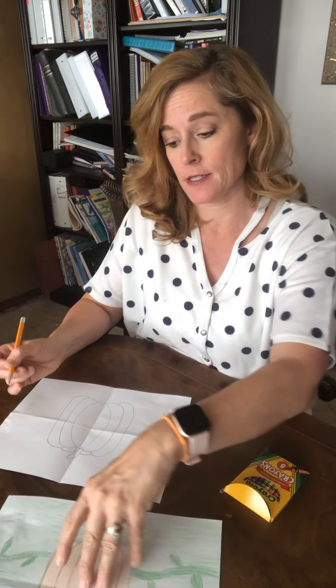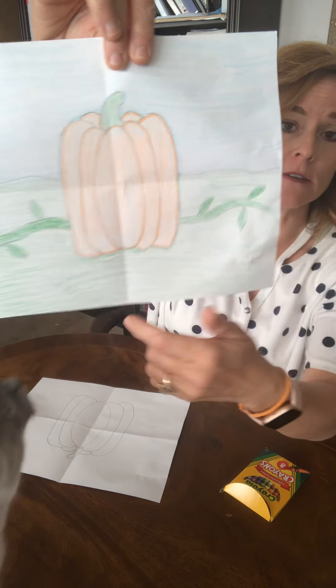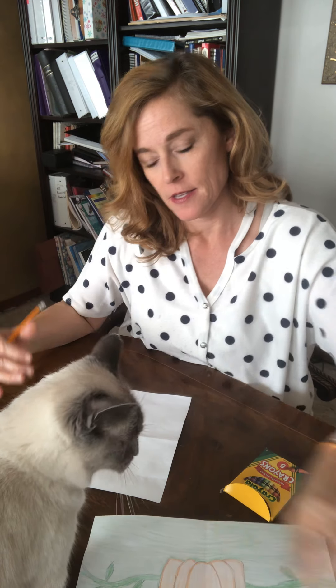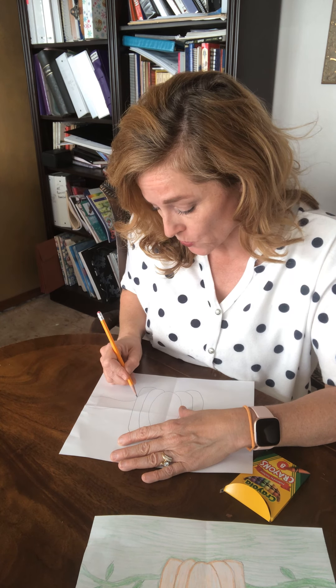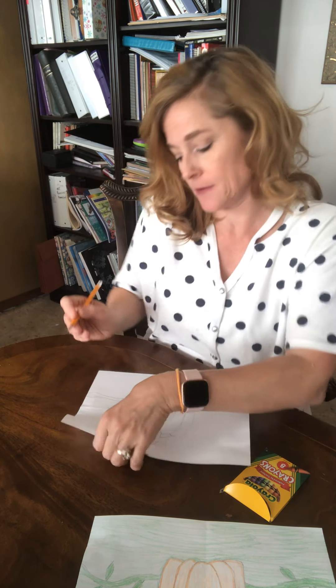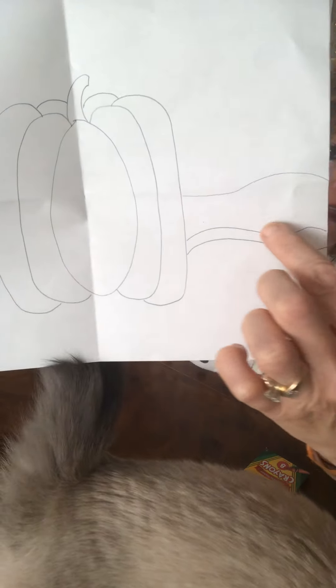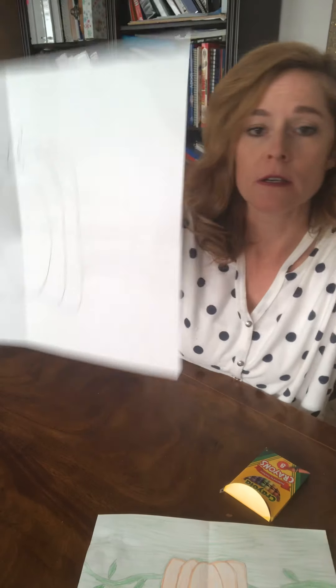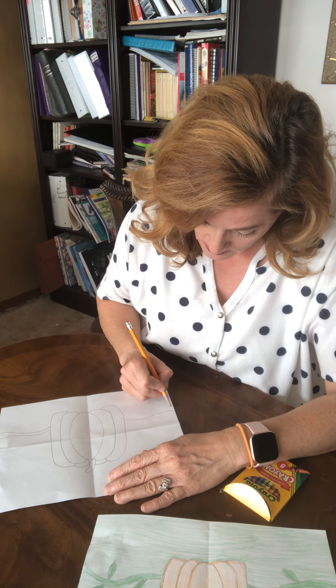Then I'm gonna draw a vine with some leaves on it. My kitty's gonna say hi — this is Lulu! To draw a vine, I'm just gonna do a little squiggly line and another one right next to it. I drew one line and then the other, and then I'm gonna do that on the other side too.